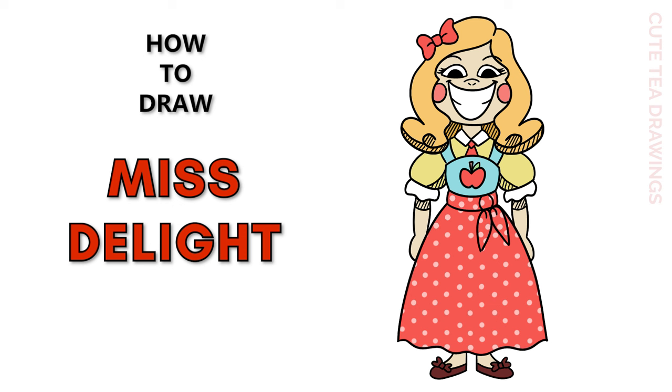Hey guys, welcome to Cute Tea Drawings. Today I'll be drawing the cardboard cutout version of Miss Delight from Poppy Playtime. I'll be drawing on my tablet, but you can also follow along on paper. Please remember to like and subscribe. Okay, now let's get started.